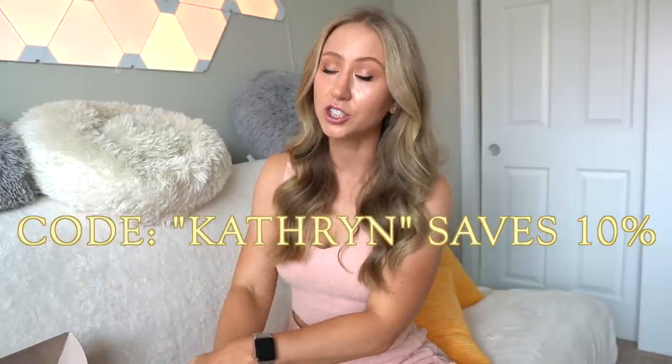You will be able to use that code at the launch. I don't have prices for all of these pieces yet, but they usually post them about Wednesday or Thursday before the launch. I'll always keep you guys updated on my Instagram stories, but whatever price they post, you will get 10% off with my code.